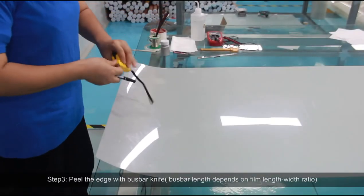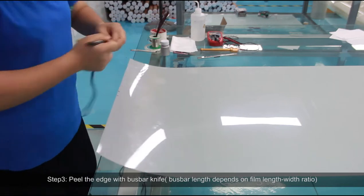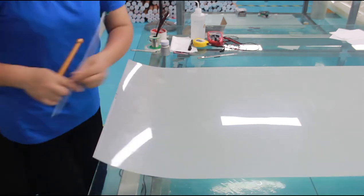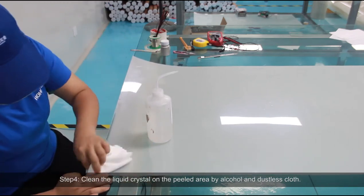Step 3: Peel the end with a bus bar knife. Bus bar length depends on the film length-to-width ratio. Step 4: Clean the liquid crystal on the peeled area using alcohol and a dustless cloth.